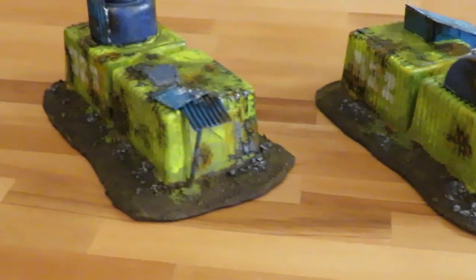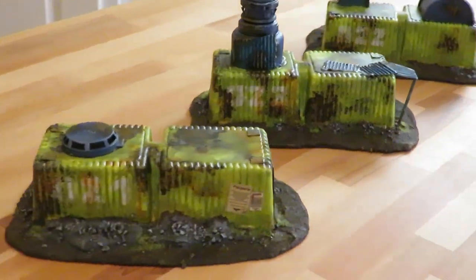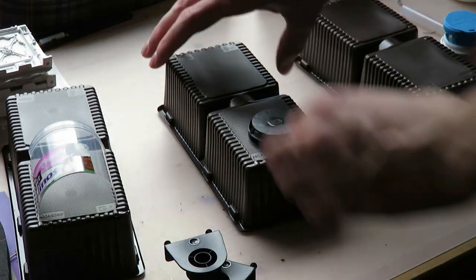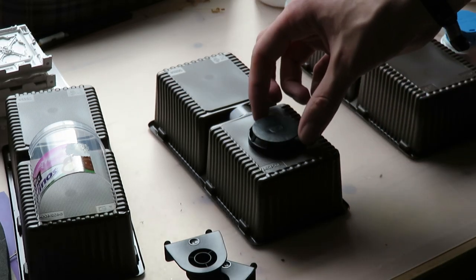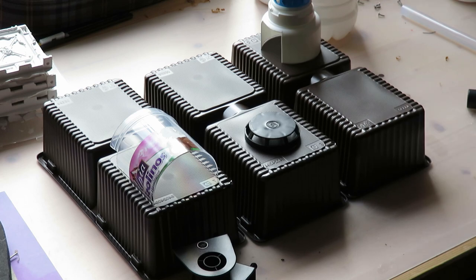Today I'm going to show you how I built these scatter barracks for all sorts of sci-fi tabletop games. I started this build because I found cookie packaging that reminded me of a container — maybe somebody wanted to colonize a new planet and these containers are some drop pod habitat containers.